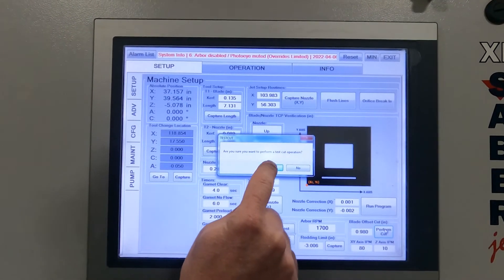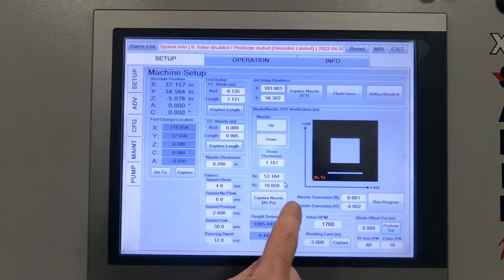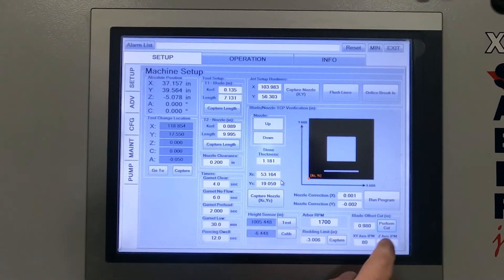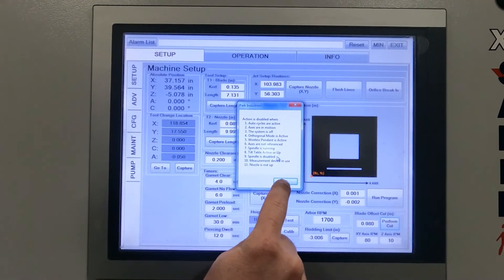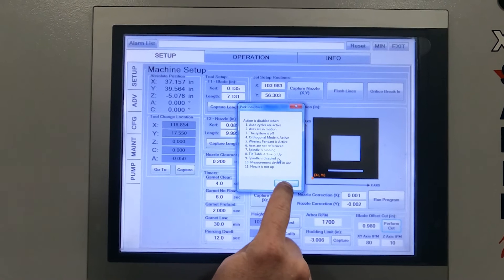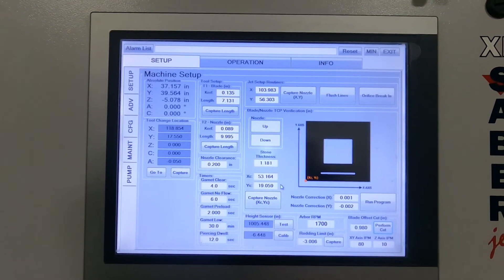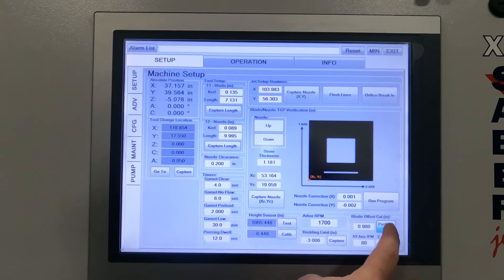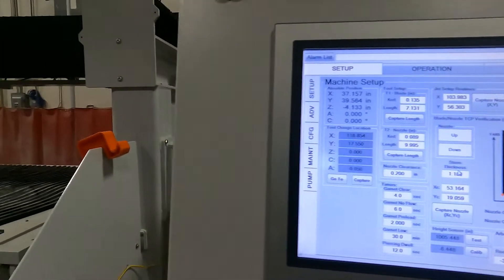Just hit Yes to confirm and make sure my water and everything is on. The pendant is also active right now — I need to disable that. And now it will perform that test cut.